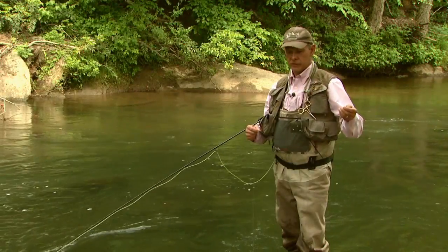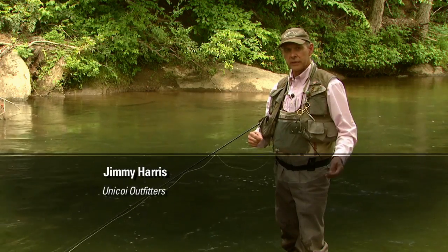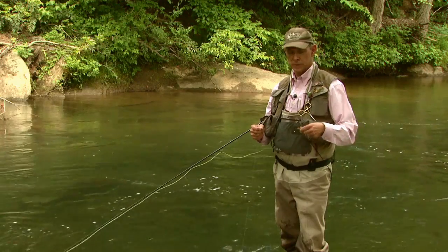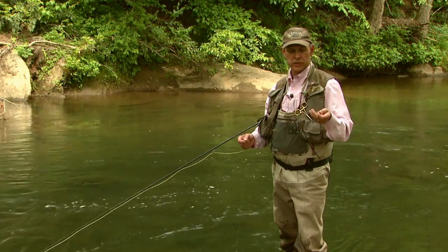I'm Jimmy Harris with Unicoi Outfitters. We're here on the Upper Chattahoochee River in North Georgia. The tip I want to show you today is a little bit contrary to what most fly fishermen have heard and learned most of their fly fishing career, and that is getting a drag-free drift.